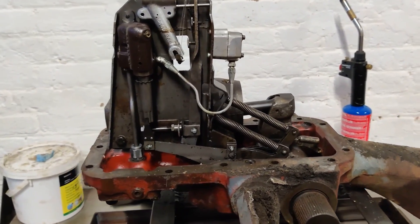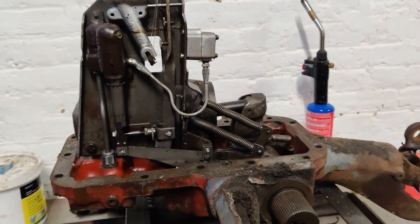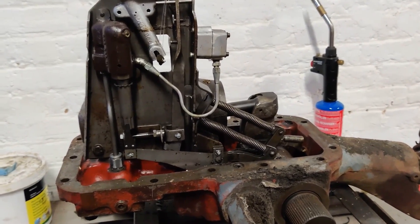Hey everybody, it's that time again. So throw a couple of snags on the barbie, grab yourself a cold snack and get ready for Hydraulic Horrors part four, the fixening.